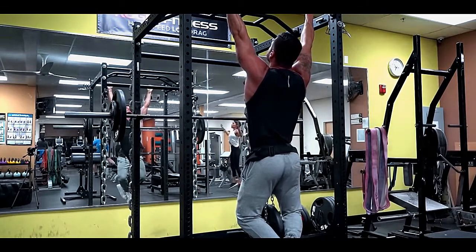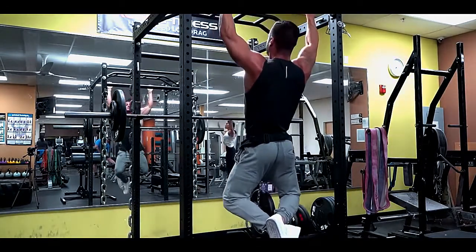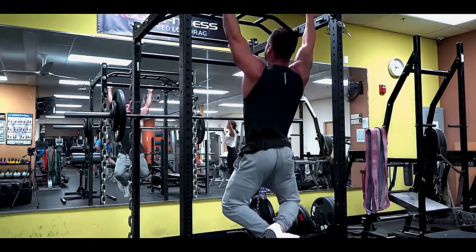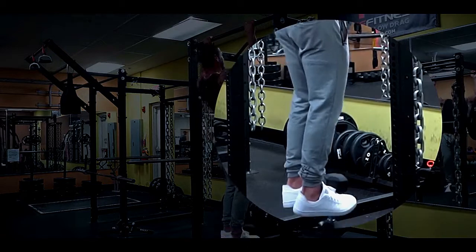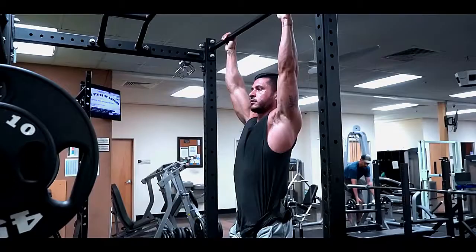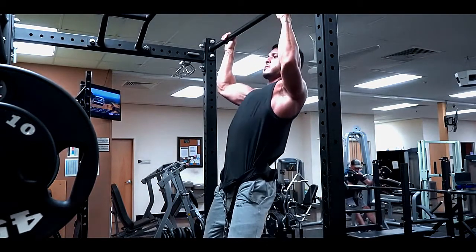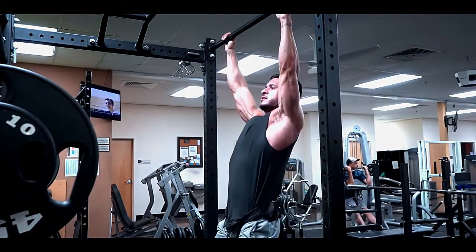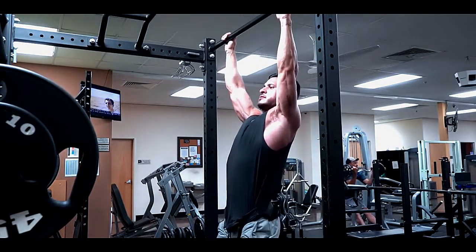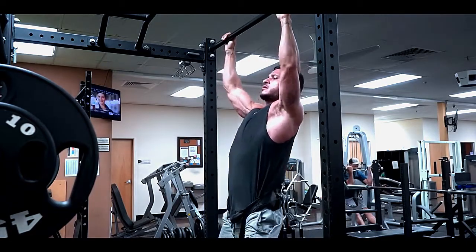To perform this movement, start from a dead hang, using a dip belt to add resistance. If you don't have access to a belt, you can simply place a dumbbell between your legs or feet, although this will get more difficult as you progress. Start by retracting your scapula and then pulling with your elbows, bringing your clavicle towards the bar. Avoid excessive rounding of the shoulders at the top, and be sure to fully extend the elbows at the bottom of the rep.